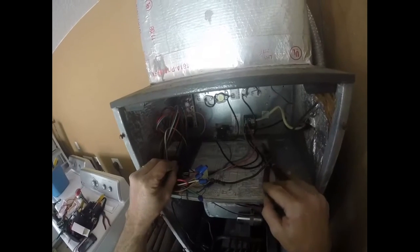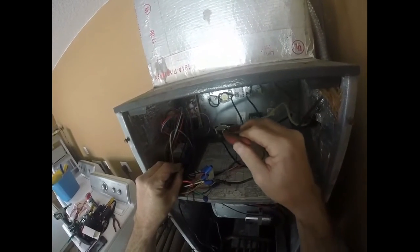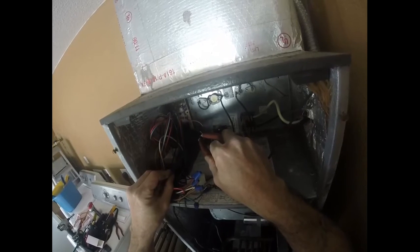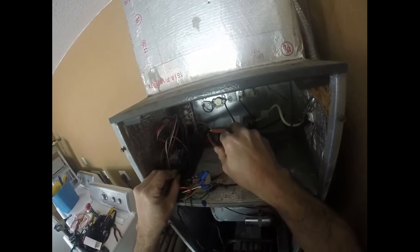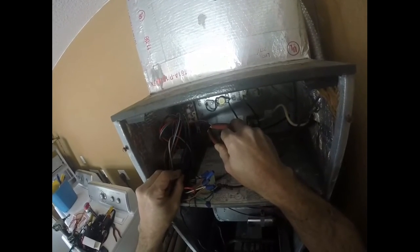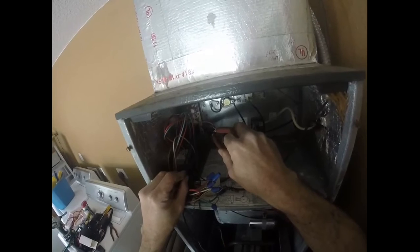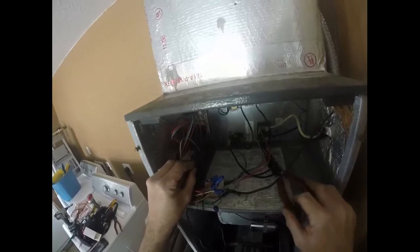Before we hook everything back up, I just wanted to give you a better view of where we're going to connect. This is the fan control relay on the board — that's where we're going to connect the blue wire. We could do the red or the black, but the blue is medium speed and that works for this system. Then it says M1 or M2 over here — these are just parking terminals. There's nothing connected on the back; it's just to keep the wires up and out of the way. Sometimes it will say 'park,' so don't get confused. That's where the red and the black are going to go, so let's hook them back up.